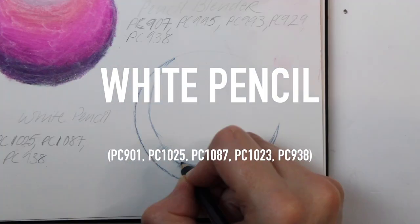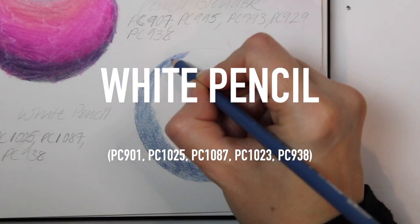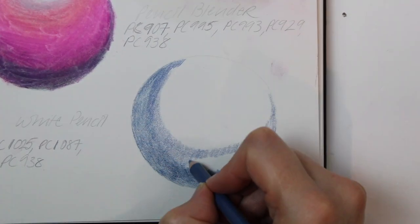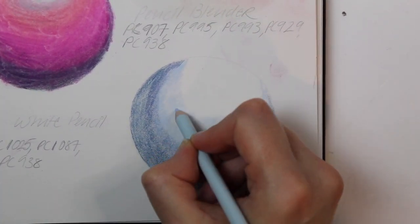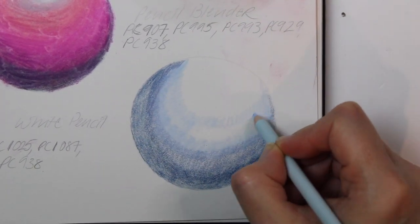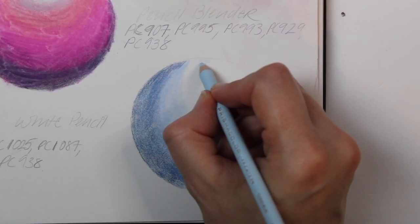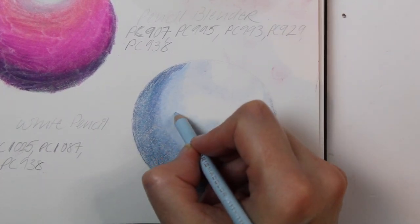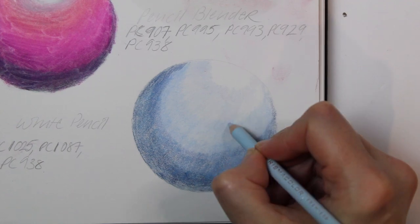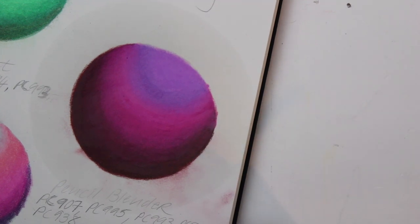The last blending technique I'll be looking at today is layering white pencil on top of the colors. I'm using different tones of blue to create a 3D effect on the sphere, then layering white pencil on top. I decided not to use the white pencil from this set straight away, so I used a different brand — the Giotto one — and that was a bit of a mistake because the blending didn't come out that well. In future I would stick to the Prismacolor one because it may come out smoother.